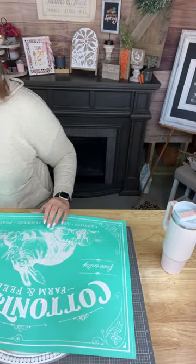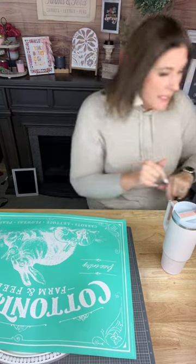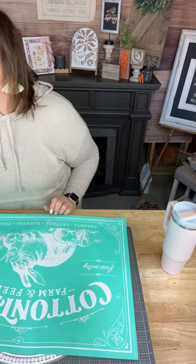Hey everybody, welcome to my live! I have to get my comments up so I can see what's going on. When I go live I have six devices going — it's kind of crazy and a little difficult to run on your own, but I do it. There are a lot of things that have to happen simultaneously, so I can't do it all at once; you have to hit that magic button first. Go ahead and say hello while I'm getting everything going.